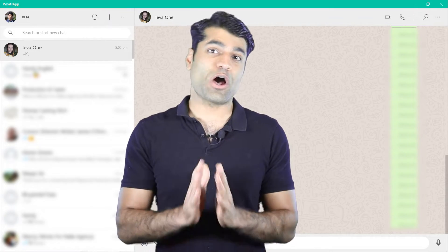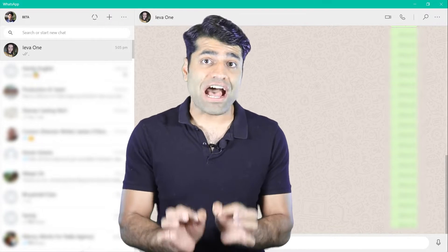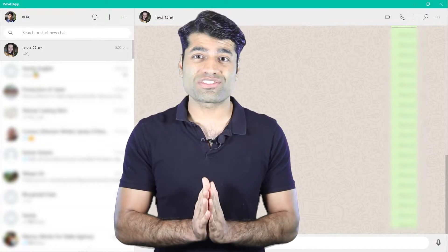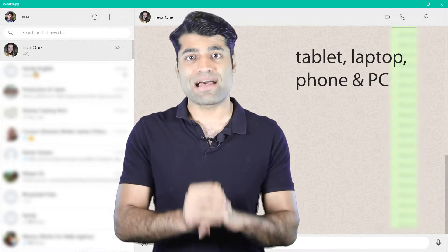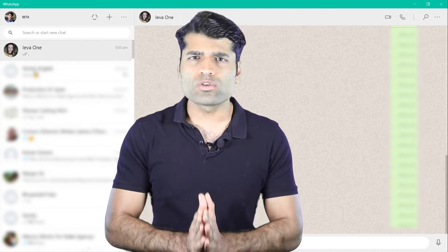I've got exciting news on WhatsApp's latest update. WhatsApp is now rolling out an update that will enable you to use WhatsApp on various different devices such as tablets, laptops and PC without connecting your phone to the internet.